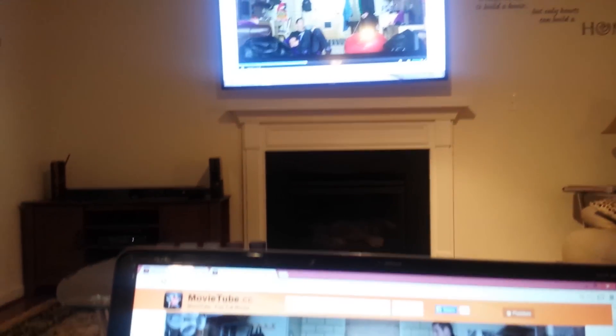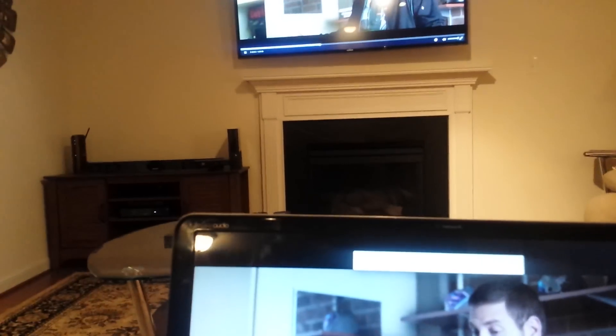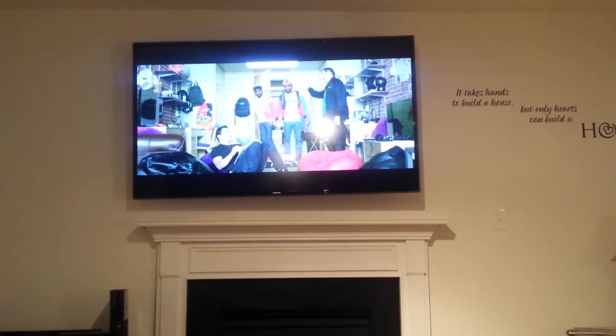So this is 22 Jump Street on my laptop and on the screen. I'm going to make it full screen — it's full screen now, full screen up there. Let's get the laptop on the floor and just relax and watch the movie. See how clear it is? Didn't have to purchase Chromecast, didn't have to do any of that, and it took less than a minute to do.